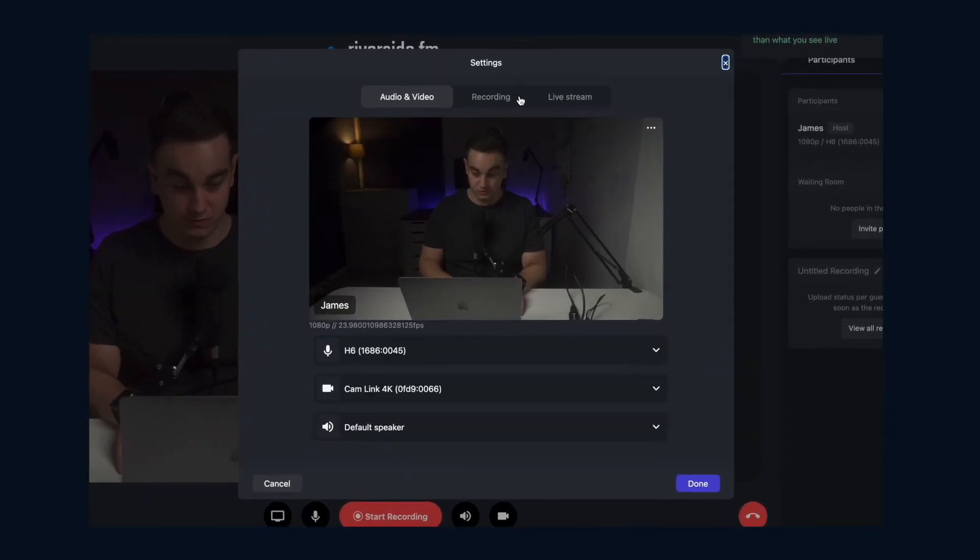You should now check that you set your Riverside studio to record in 4K. Head to your settings, recording, and set this to 2160p. Now your podcast should be recording in that beautiful 4K.